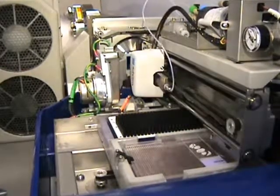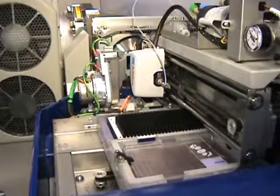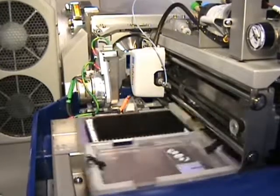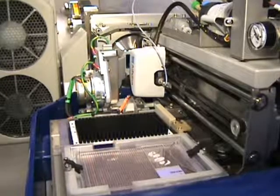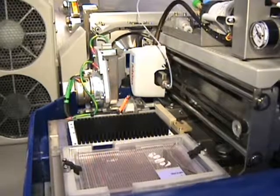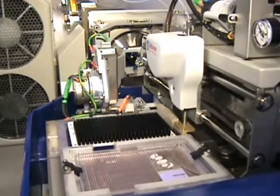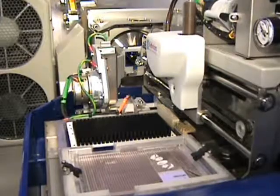The pipet tip is then positioned at a nozzle inlet on the back of the ESI chip. The extract is sprayed through the ESI nozzle of the chip in the normal manner for analysis via nanoelectrospray mass spectrometry. There is zero carry-over from sample to sample because a new pipet tip and nozzle are used for each sample analysis.